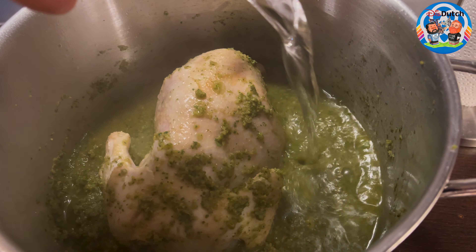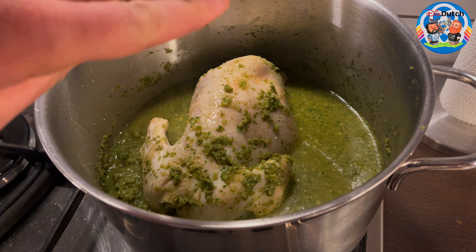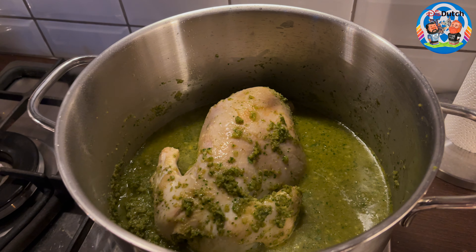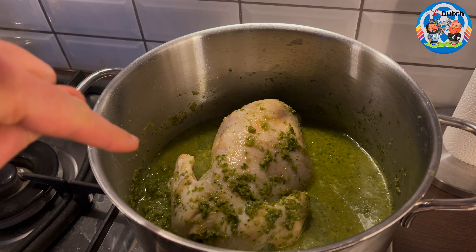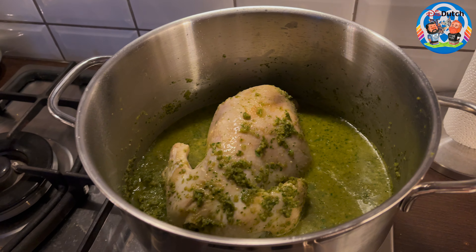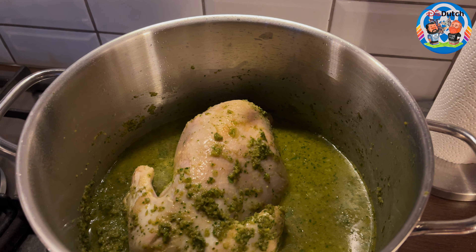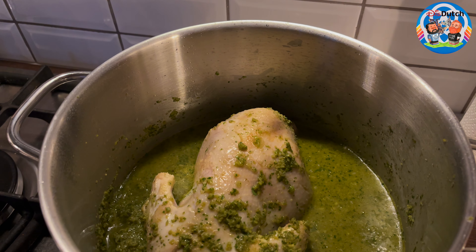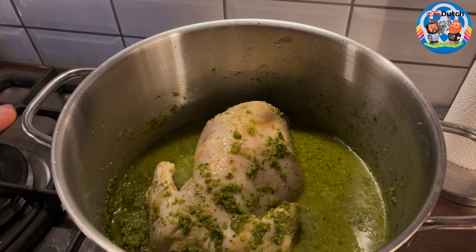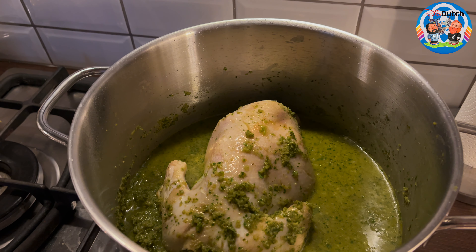When adding water, don't add too much. It should come up to about halfway up the chicken, because more water means the sauce will need to stay on the heat longer to thicken. We want a thick sauce to go with the chicken. Something like that amount is more than enough. Wait for it to boil a little, then if needed raise the temperature slightly, and once it's boiling turn the heat to low, put a lid on it, and let the chicken cook.